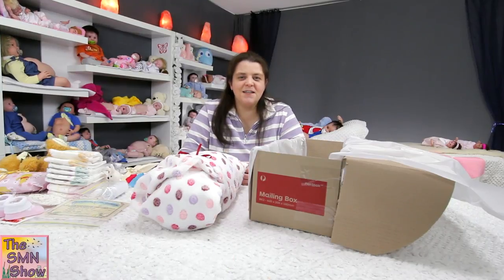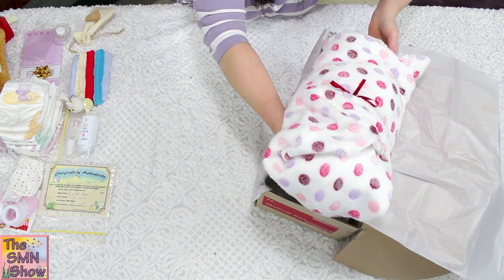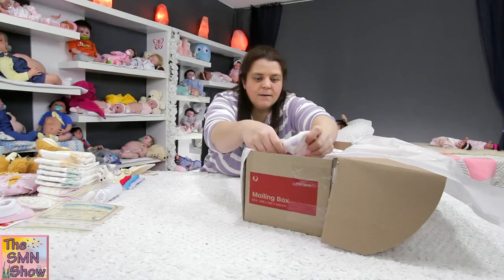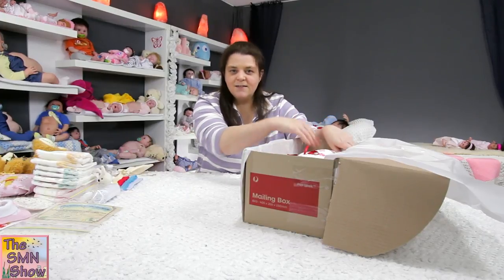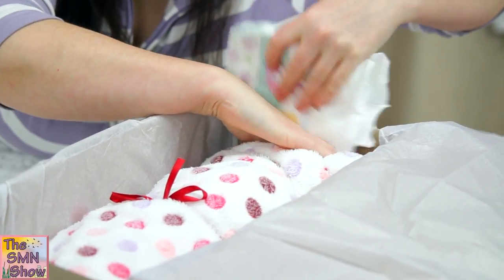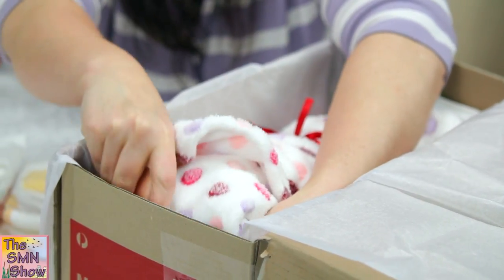Okay guys, so we're back and we're going to put little Scarlet in her box along with all of her other goodies so you guys can see how she's going to be sent home. We'll start off with baby Scarlet — as you can see she fits nicely when her legs are nicely crossed. We'll start off with her nappies; I like to put some just down by the feet to help protect her legs and her toes, and one just where her head is.